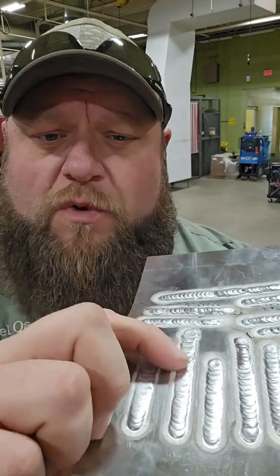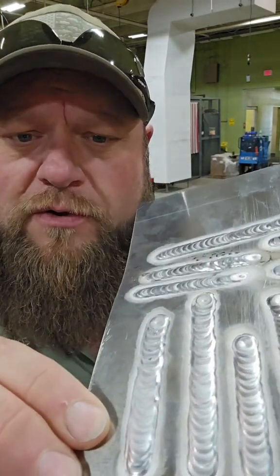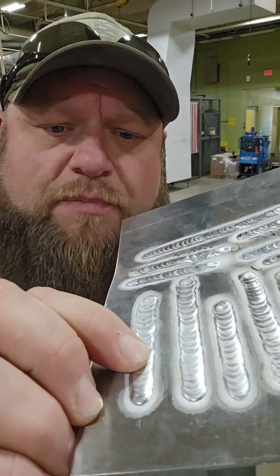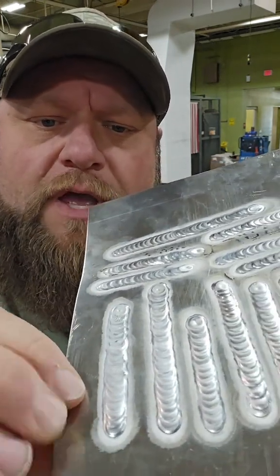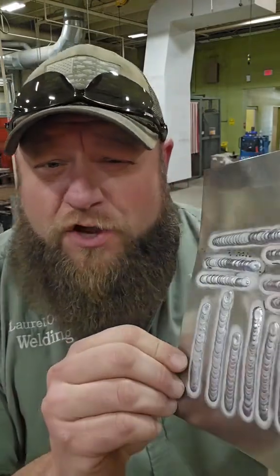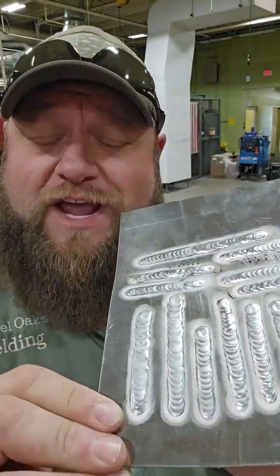She brought me these two welds right here and asked me to look at them. The first thing that I noticed were these bumps off to the side of her TIG weld. She had them there and she also has got them on this weld as well. So as soon as I saw those bumps, I immediately knew what the problem was. She has a habit of feeding her wire to the side of the puddle.